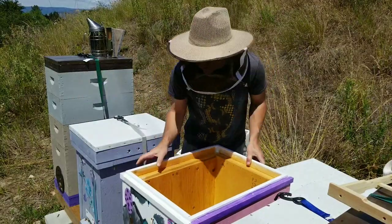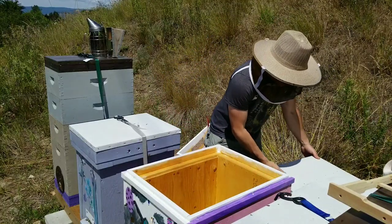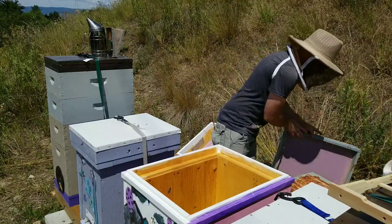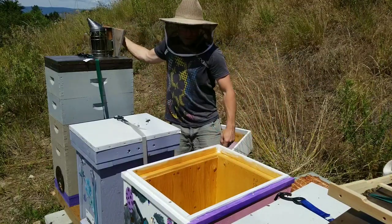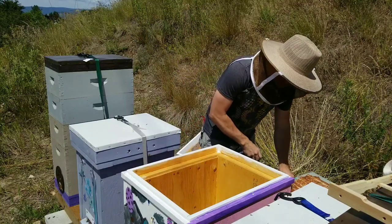There we go — it's probably going to confuse them a little bit, but once we get the frames in there it'll be fine.